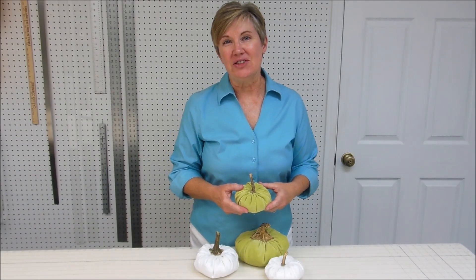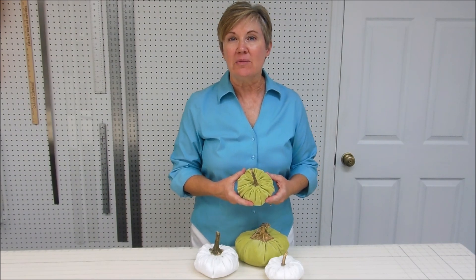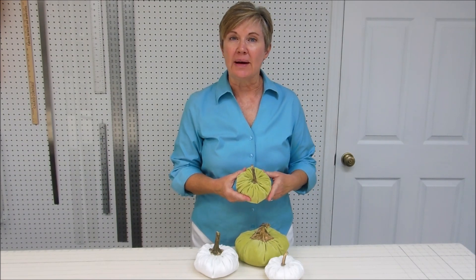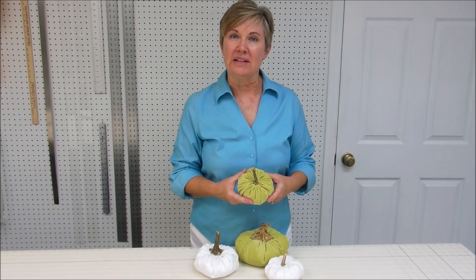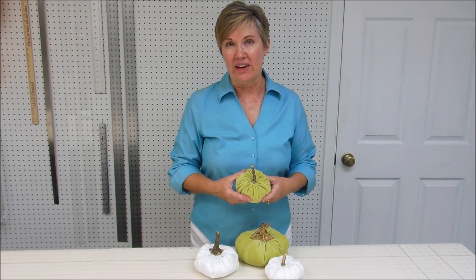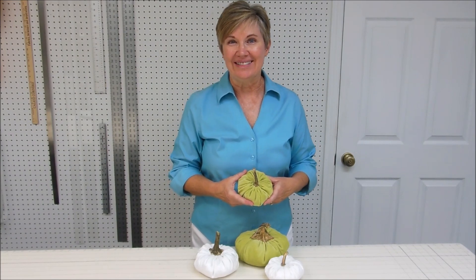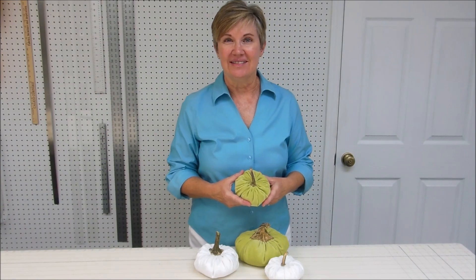I hope you've enjoyed this tutorial for how to make a velvet pumpkin. If you'd like more information, you can go to my blog at newtoncustominteriors.com. If you'd like to see more video tutorials, please subscribe to my channel. Thanks for watching — we'll see you next time!